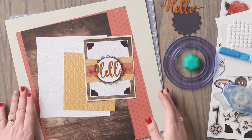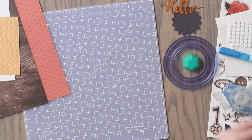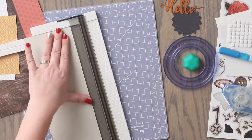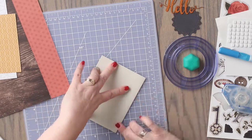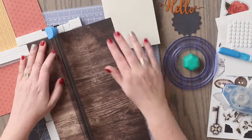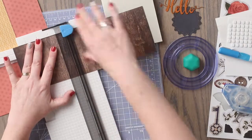To create this card, you are going to need a piece of beige cardstock, and we are going to cut this piece of cardstock to measure 5 1⁄2 inches by 8 1⁄2 inches. We are going to fold the beige cardstock in half to create the card base. Then we are going to cut a piece of the wood grain patterned paper to measure 4 inches by 5 1⁄4 inches.